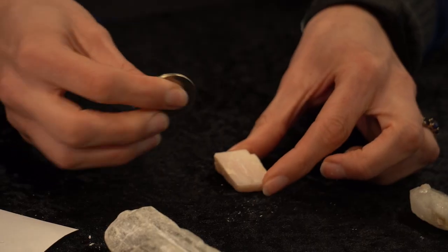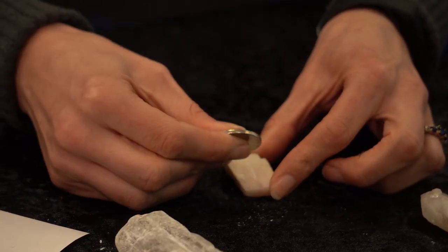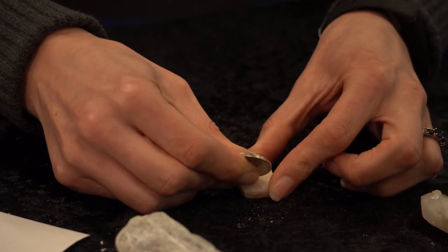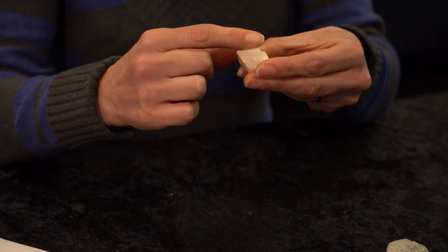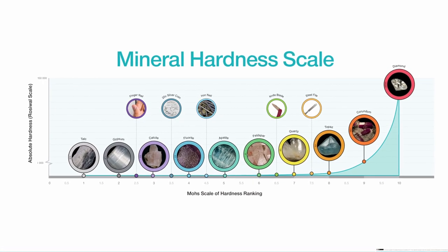I'll hold the sample on the table and pull the coin firmly across my sample. The coin did not scratch my unknown sample. When looking at whether it scratches or not, look very closely, rub away the surface, rub away any powder that was left behind and see if there was an indentation left in your sample. So my sample is harder than a 20 cent coin, which is 3.5.